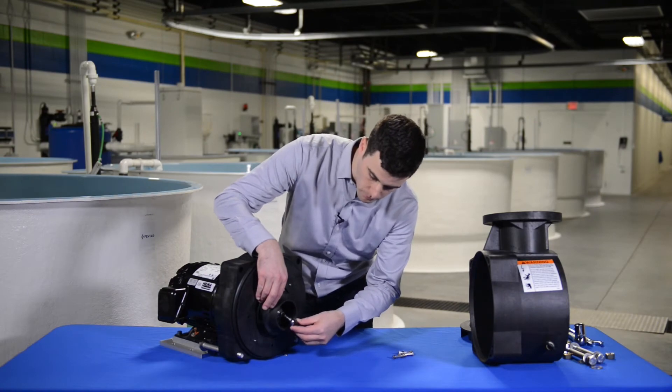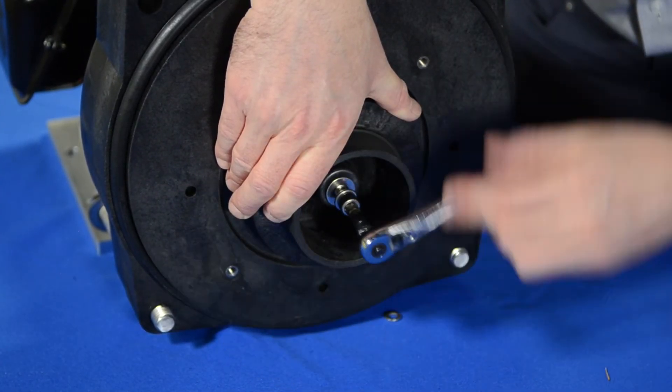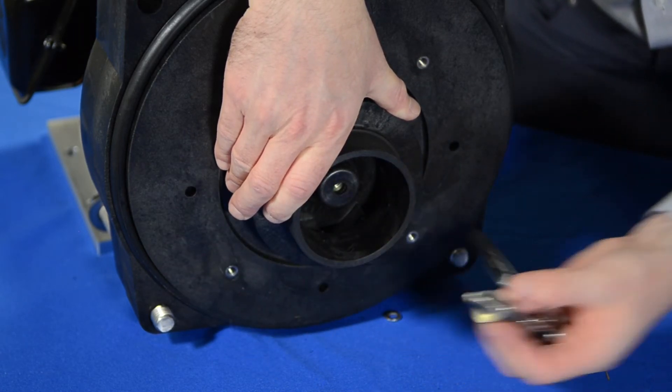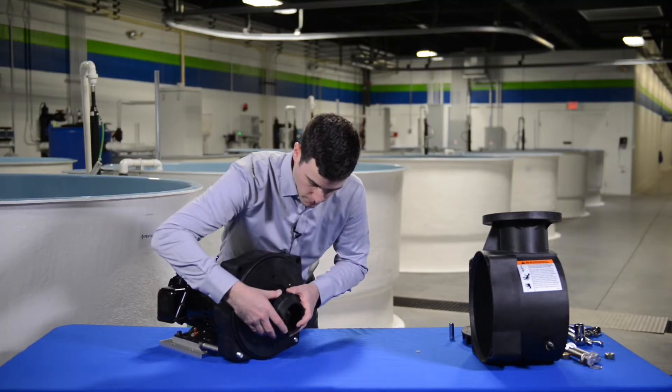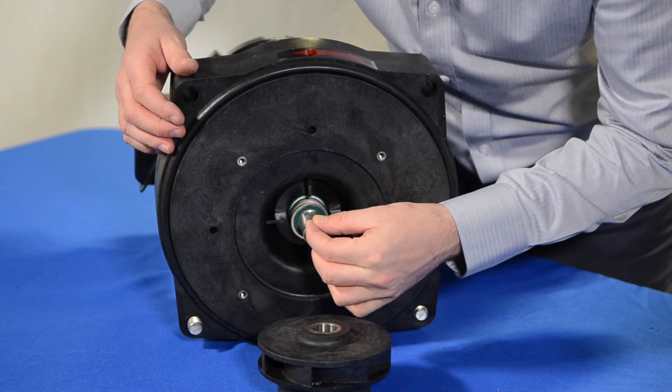Remove the impeller screw by holding the impeller in place and using a 3/8 inch socket to remove the screw that goes through the center of the impeller and into the motor shaft. Remove the impeller from the motor shaft. Take care not to lose the small motor shaft key.